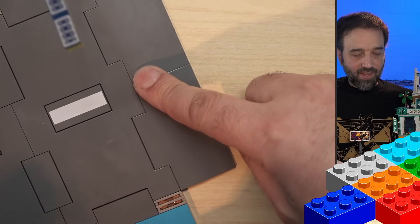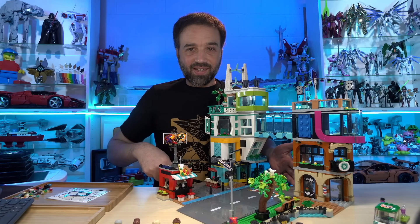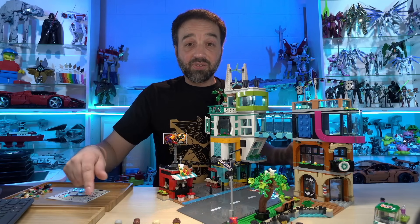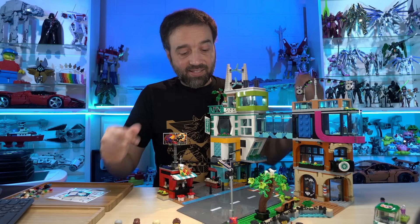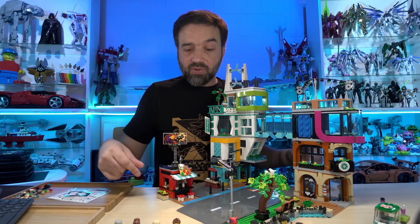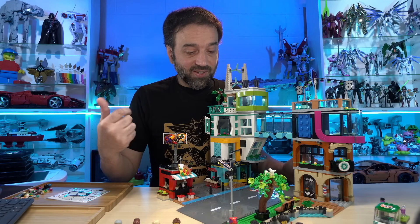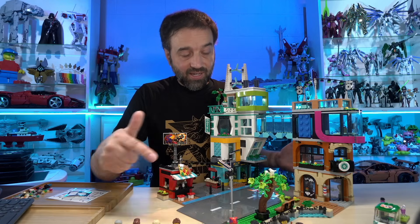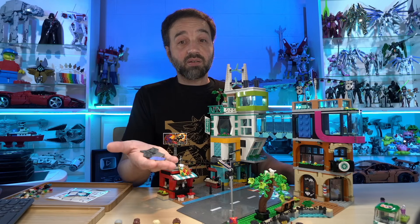There's one here, there's one over here, and there's one over on this side. So if I have three other sets that I want to connect this to, or if I have just the plain road plate packs and I want to extend my road and do some custom stuff, bring in some other sets together — those don't come with any spares. This comes with enough spares to connect in every single direction. And hopefully this means they're going to be doing this from now on.